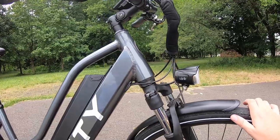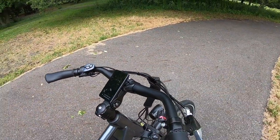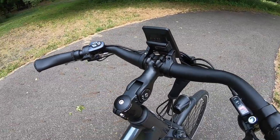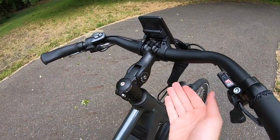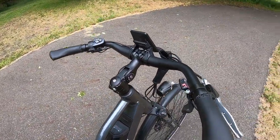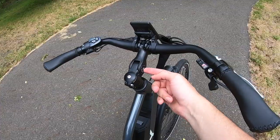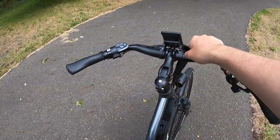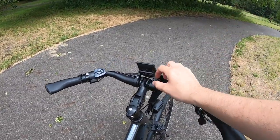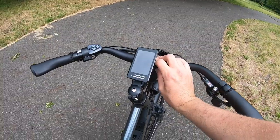Continuing on with the mechanical features, there is a one-and-an-eighth headset up here. The stem is pretty cool — it has a 100mm extension and it's somewhat obstructed from view by the display, but it extends out quite a bit. It has an adjustment so you can change it from 40 degrees to negative 40 degrees based on the zero line. We actually had it extended straight out to measure the total reach, but you can twist it to bring the handlebars a little bit closer and higher. You can also rotate the handlebars within that axis to change the position.